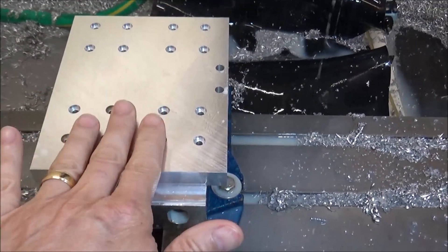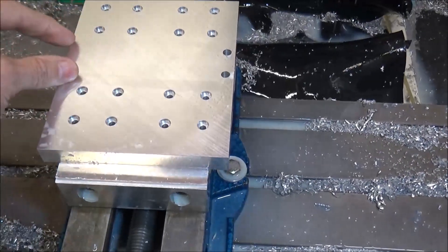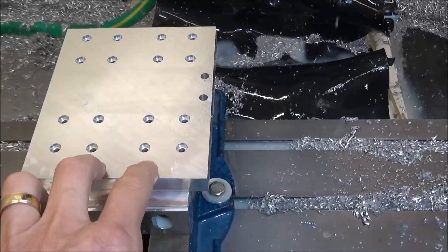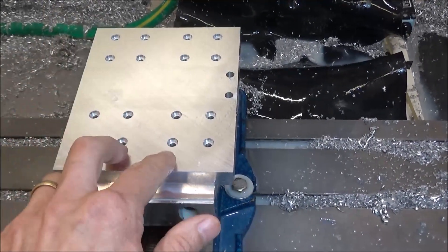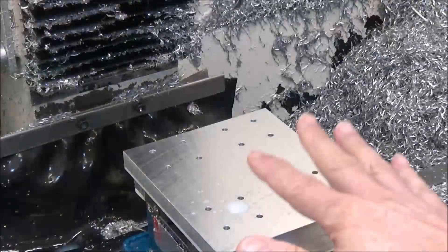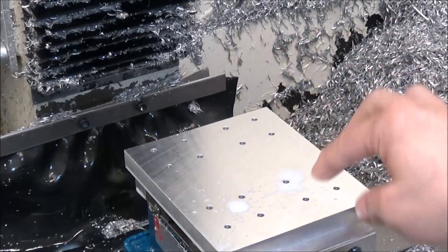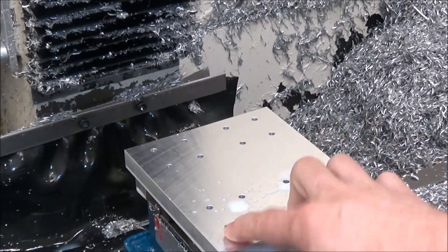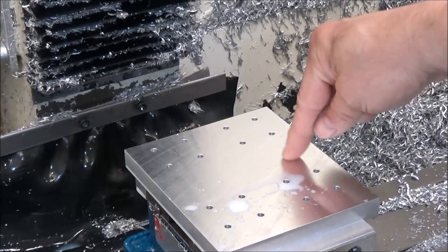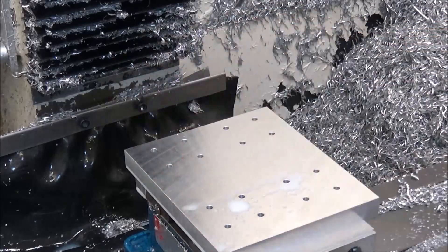That's all the machining for the front side. Now we're going to rotate it and put a pocket in here — this will give us clearance for our air cylinder. We've also got three mounting holes from the back side that we have to machine in. I've got my stock flipped over. Now I'm going to drill three holes, then we're going to do a counterbore, and then come back and do some adaptive machining for a pocket. This pocket will give us relief for the air cylinder.